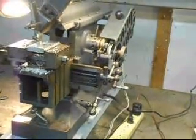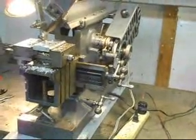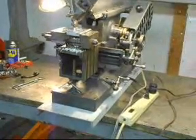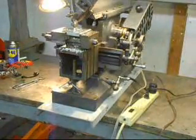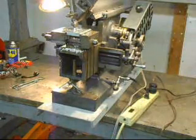Today I want to show this — it's an Amco shaper, Amco or Delta Rockwell shaper, and I've got it mounted to the steel plate. The steel plate here. It's a real nice little shaper.